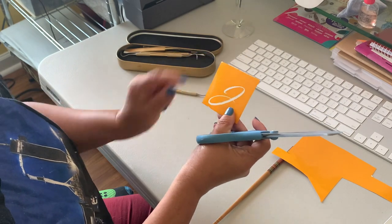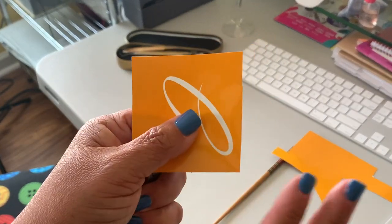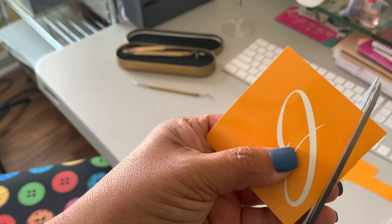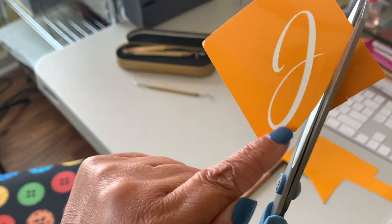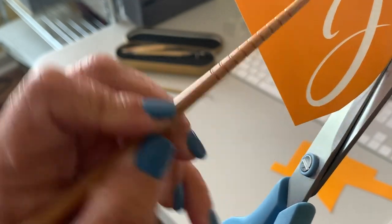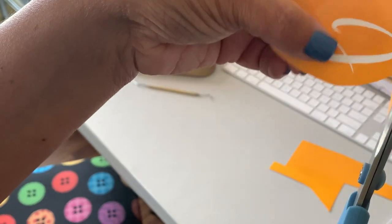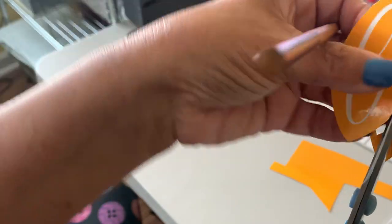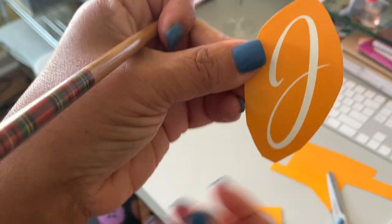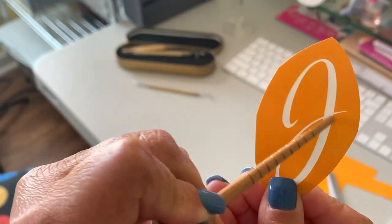Here's another tip. You want to cut this out, but you want to leave space between the template and the edge, because you're going to be putting cream on here. Cut around it but leave space - don't cut too close to the edge. Like I have here, this is fine because I have space here. So now what we're going to do is clean the glass with alcohol.